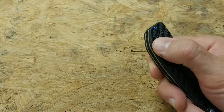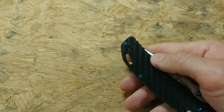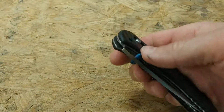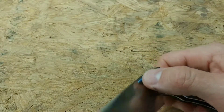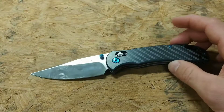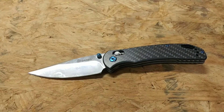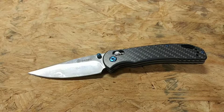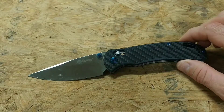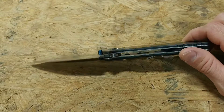You can flip it around and mount the clip on either side. The steel is 440C stainless steel, which is a mid-range steel. The main thing with that is it takes a good edge and it's easy to touch up — if you do damage your edge, it takes no time to put the razor edge back on. Most of the time I just drop this on some leather and it works great.